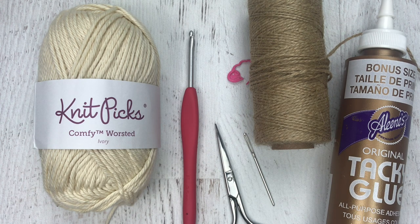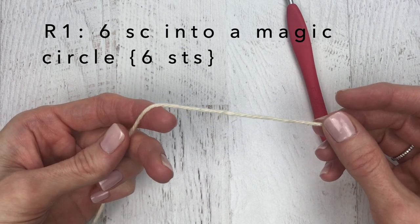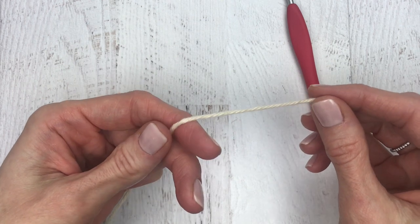I also used Aleene's fabric glue to glue the ornament together, but that's an optional step. To get started we're going to work on the top layer, which is the smallest of the layers, and we'll do this one together.